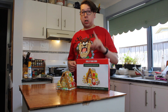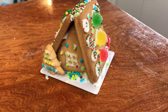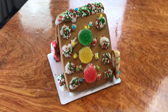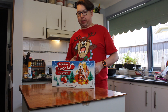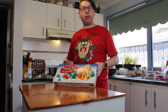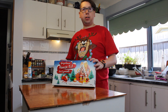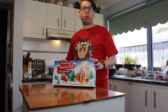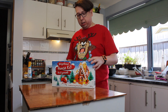Last but not least is the $7.99 Aldi one, which is 500 grams — a little bit heavier than the Kmart one, but 158 grams less than the Woolworths, and half the size of the Coles.